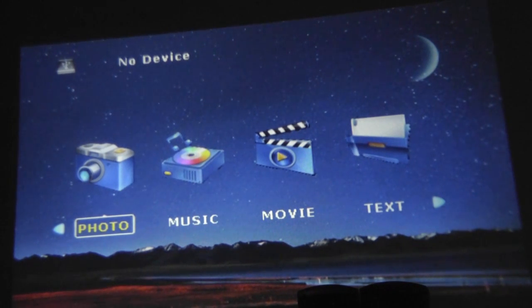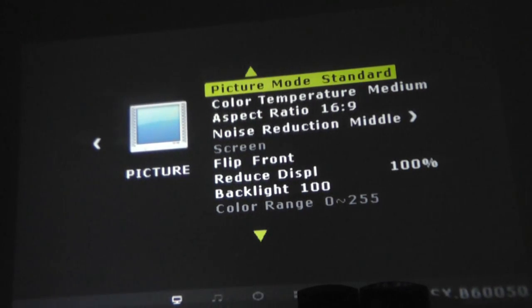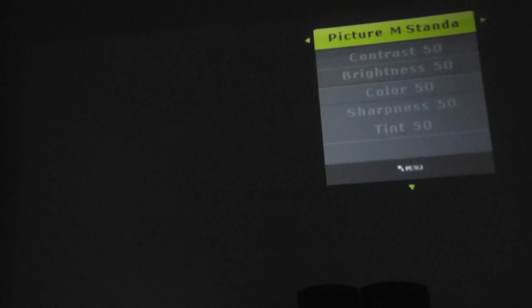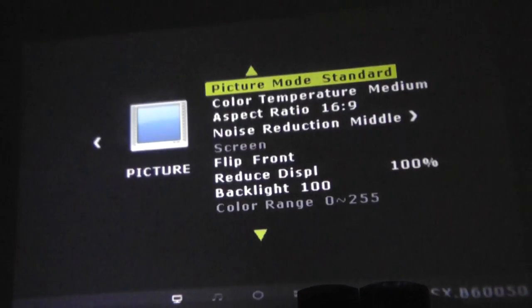In the settings you can change things such as the color temperature, noise reduction, background, font size, and projector timeout. In another menu you can adjust sharpness and volume.